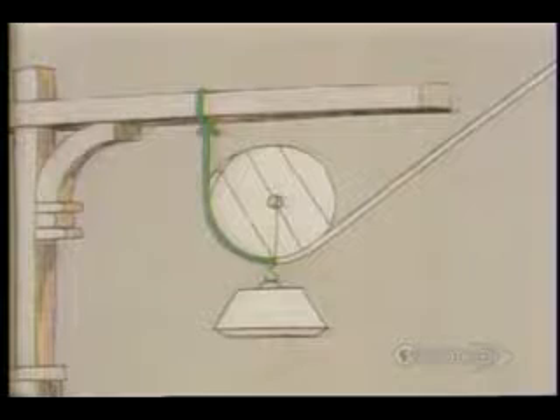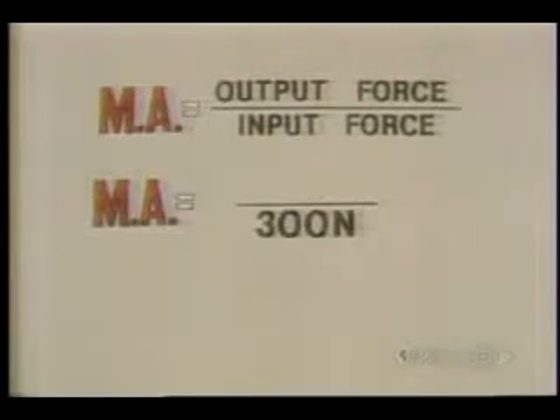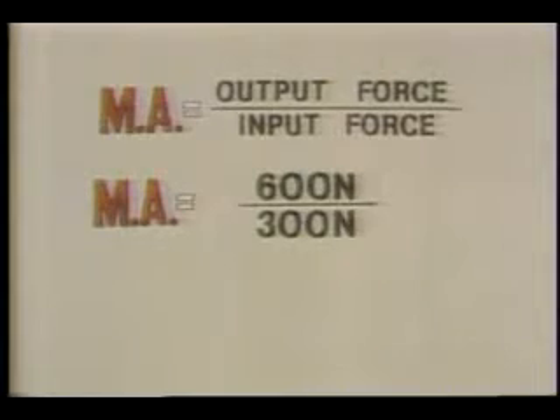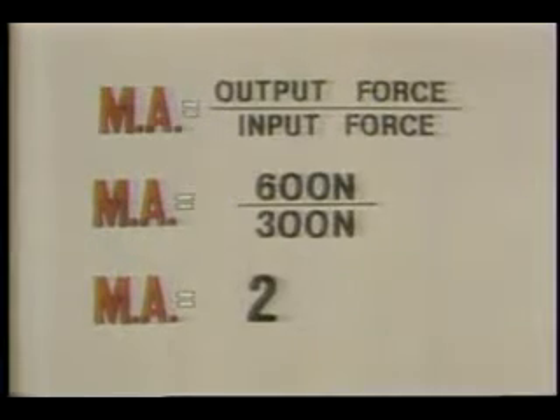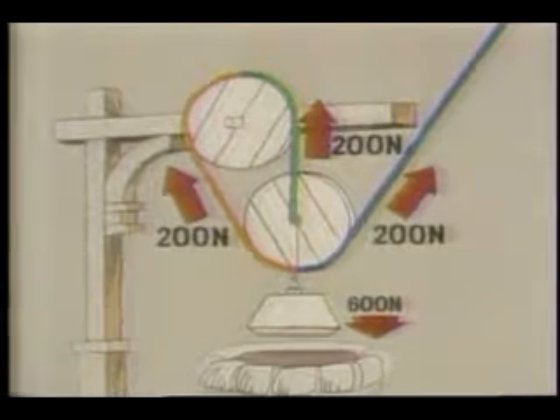This single movable pulley has two ropes supporting the weight. Input force: 300 newtons. Output force: 600 newtons. Mechanical advantage: two. Here's a system with three supporting ropes. Input force: 200 newtons. Output force: 600 newtons. Mechanical advantage: three.